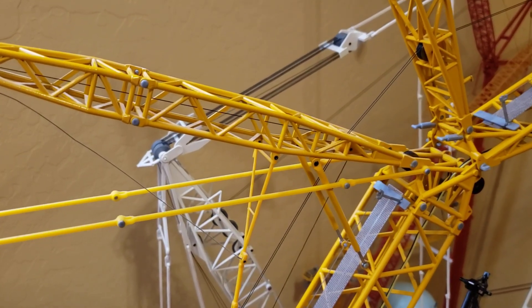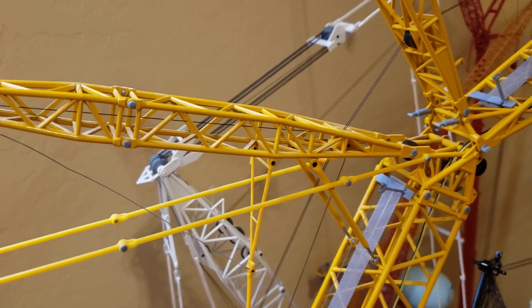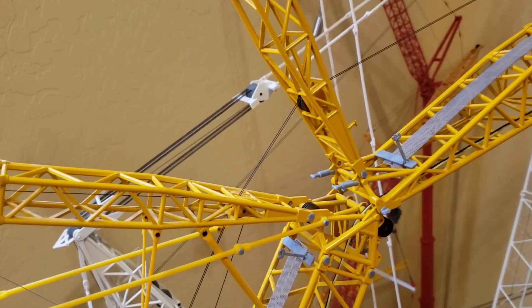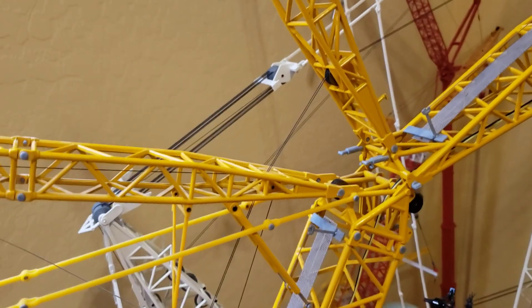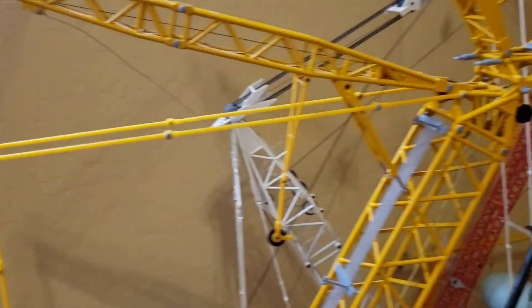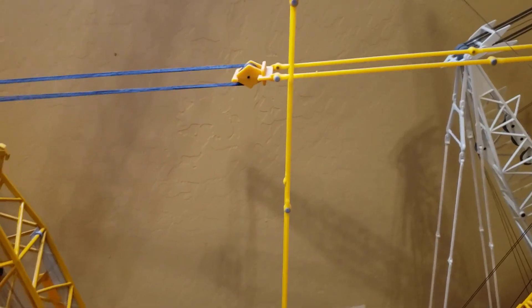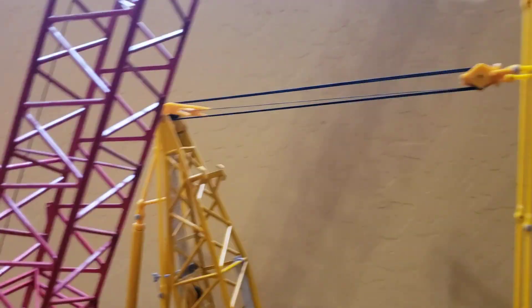From the bridle we have four of the — I guess you'd say — 40-footers, and a pair of the 20s or shorter, whatever they call them. And that can be anything because you've got this to mess with and you can take up any of the slack you want, but that's what I have on mine.